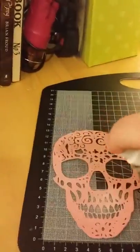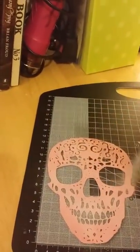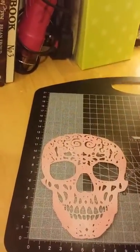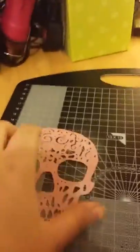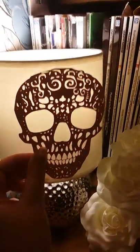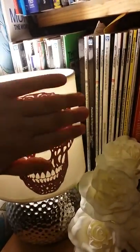So you have your skull and you spray your adhesive, making sure that you get all of the key areas. Then you lift and separate. Oh, it's left a cool effect on the mat. Position and apply.